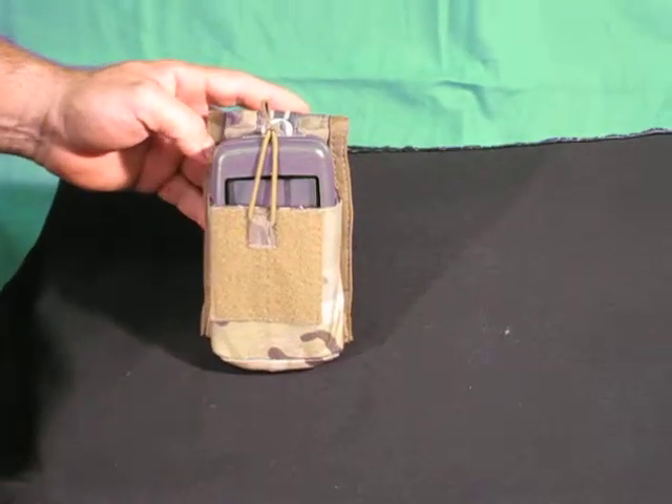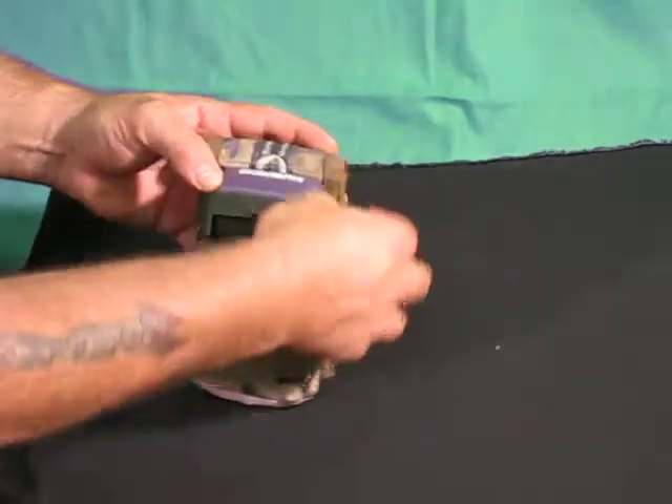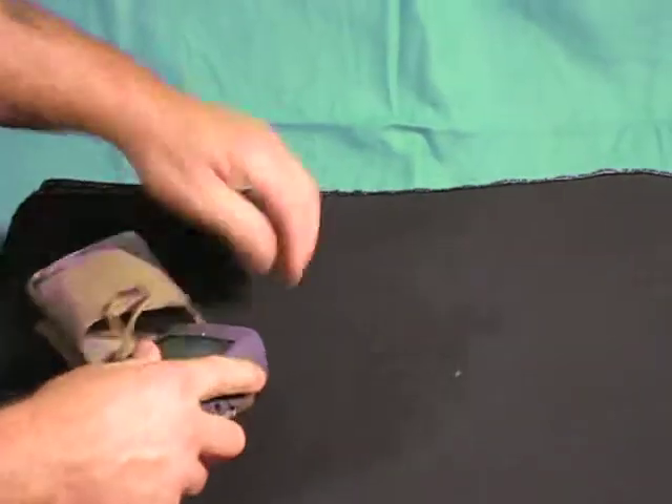Now it has an additional bungee to hold it down. This was designed to be placed in it anyway into the pouch at 3 in the morning.